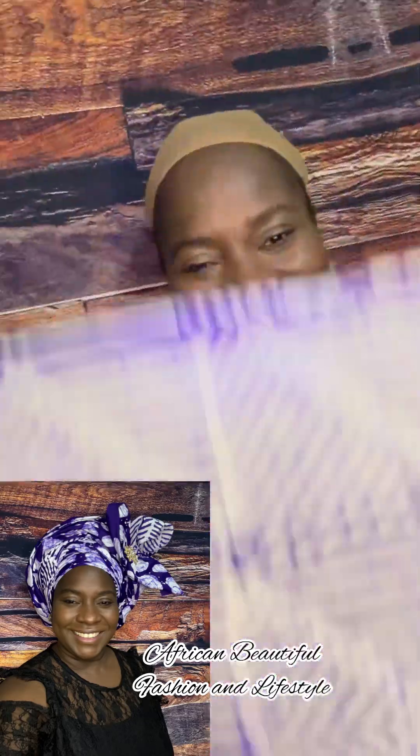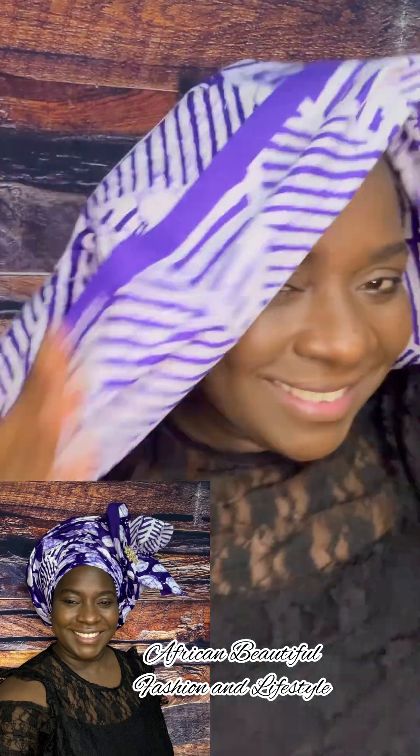If you are looking for a way to tie your 3-yard Ankara material that is beautiful, simple and elegant, this style is right for you. In this video, I'm going to be teaching you how to tie this beautiful Ankara airdrop using your 3-yard Ankara fabric.